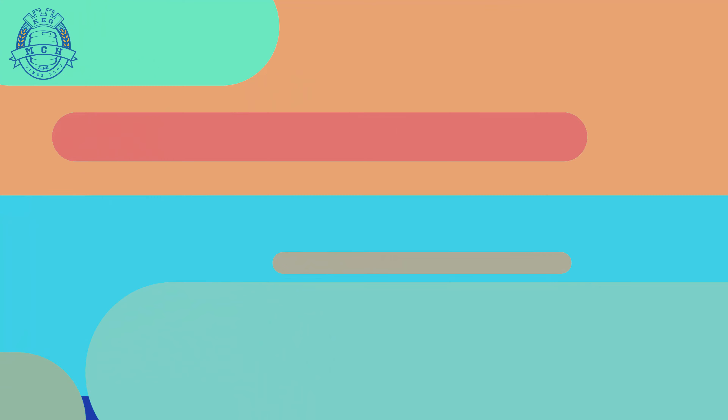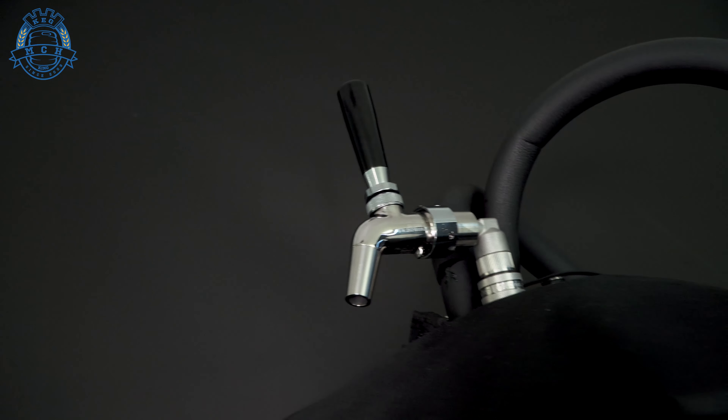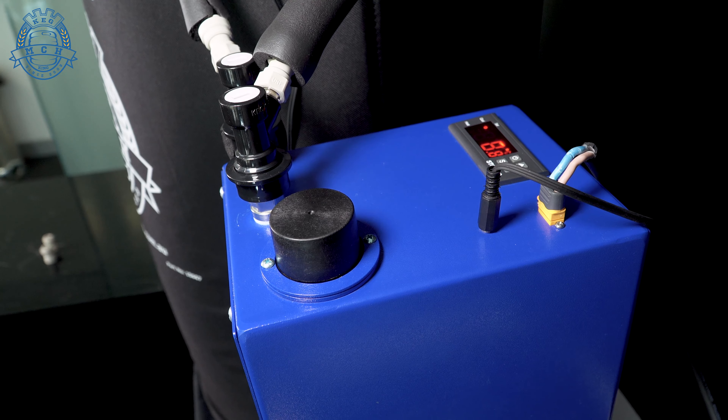This is a very small temperature control unit. We've been working on it for a long time and it's finally here. These little blue boxes we've had on the go for a while. What happened was we wanted to do a lot more testing with them, just to make sure that everything was perfect. It wasn't exactly right the first couple of times and we just wanted to make sure that this was the way to go.